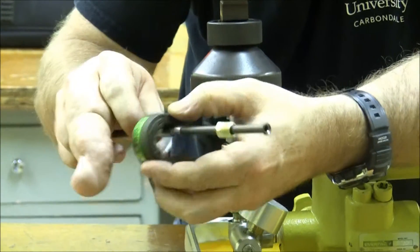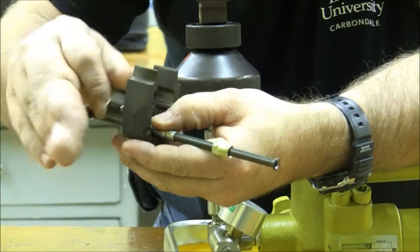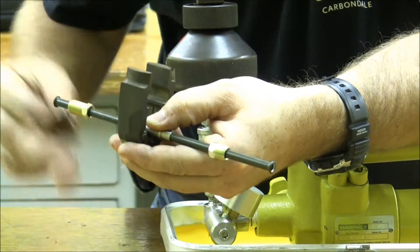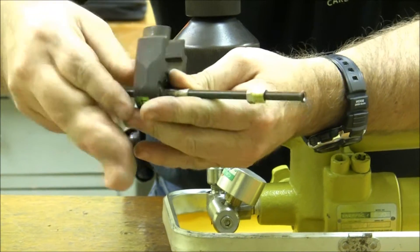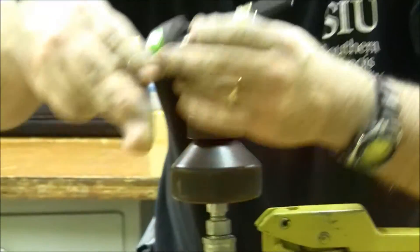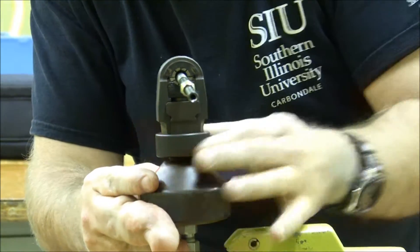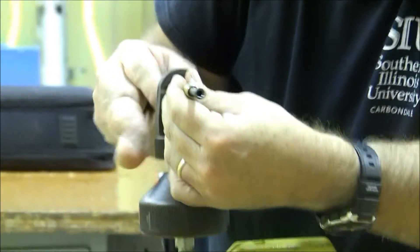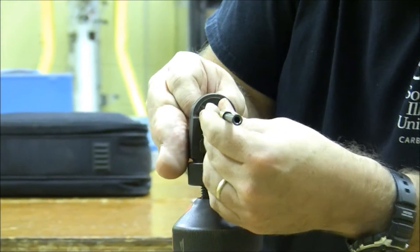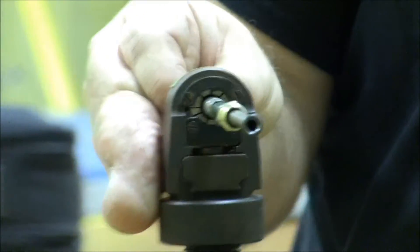We're going to set it into place on top of the tube, and then we're going to put the second die into position — put that second die into position, and it snaps up into place. This comes across here, and then the locking collar locks into position. Make sure that everything is set right where it goes, and now we are ready to swage this.